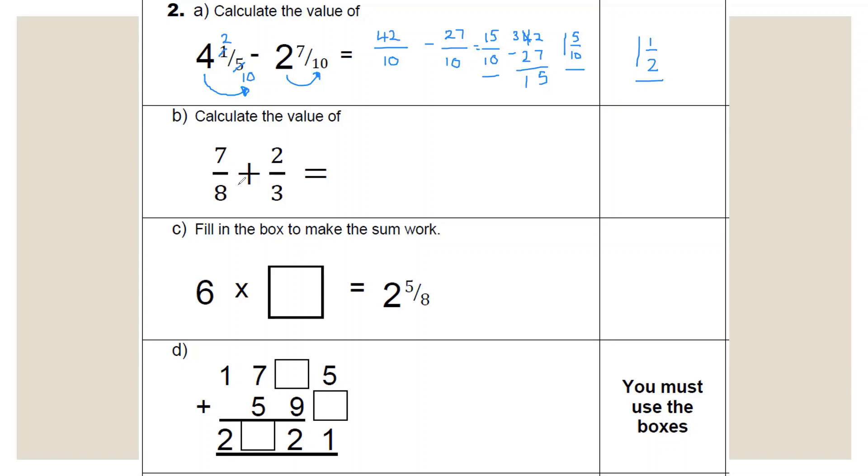When it comes to adding fractions, the denominators need to be the same. Eight and three will both go into 24, so create two new fractions over 24. To go from eight to 24, times by three — so seven times three is 21. To go from three to 24, times by eight — so two times eight is 16. Adding those together gives 37 over 24. 24 will go into 37 once with a remainder of 13, so our answer is one and 13/24ths. 37/24 would also be acceptable.